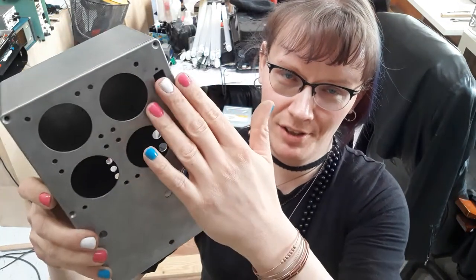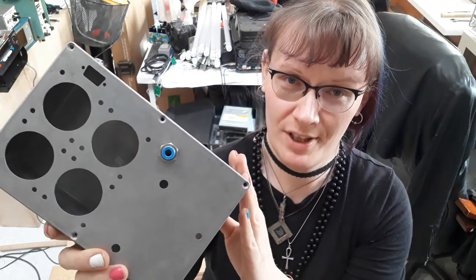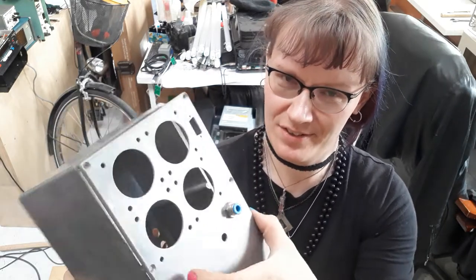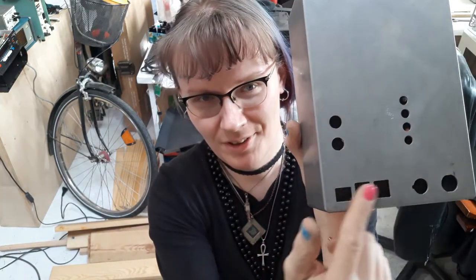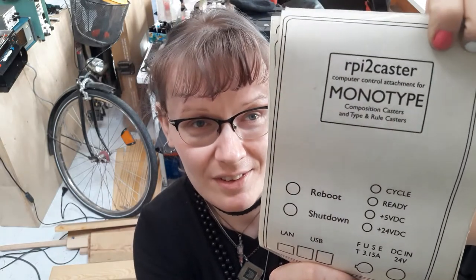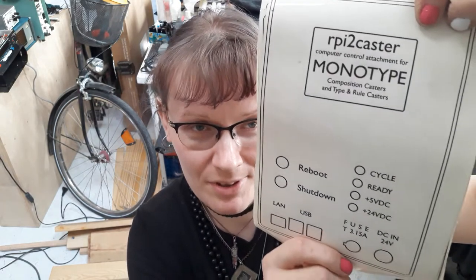I made it by CNC milling at Koga Studio, a company that cooperates with and finances the Book Art Museum. They've got CNC milling there and that's how I made all those holes. Here we've got some holes for the controls and the power connector, and I might be moving them to the back side in the future. And here is my design of the faceplate for this box — RPi2 caster, computer control attachment for Monotype composition casters and type and rule casters.